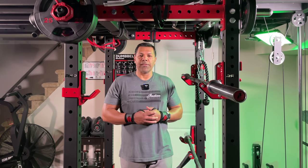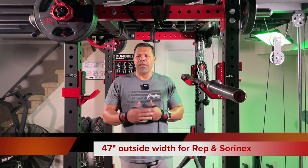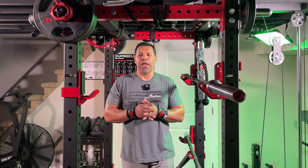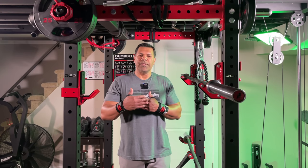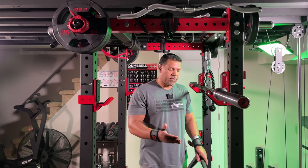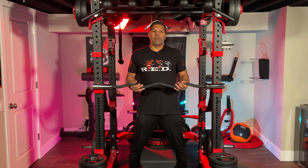Due to the width of the rep racks on the inside and outside, these rep racks are a little bit different than say a Rogue rack because the width is narrower, but that also has an advantage for the easy curl bars because, as you can see here, the standard easy curl bar is sitting on the J-cups.